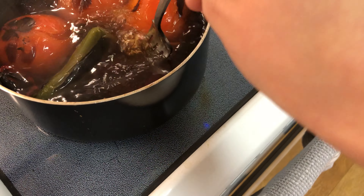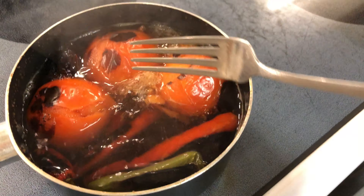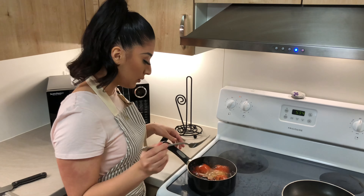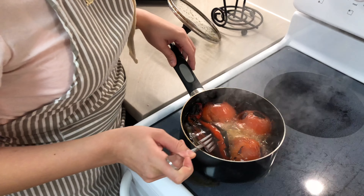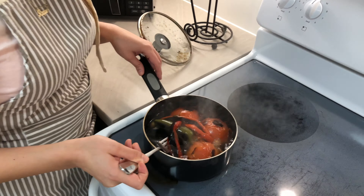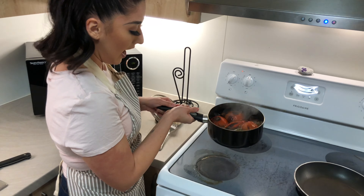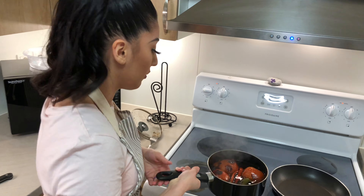Now that everything is ready, let me show you how you know it's done. See how it's now floppy and soft? That's when you can tell the chiles are ready — when they're soft. Now we can start blending everything. It can get messy and sometimes it can boil over, so don't freak out.